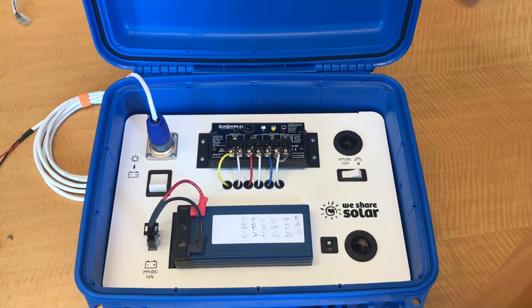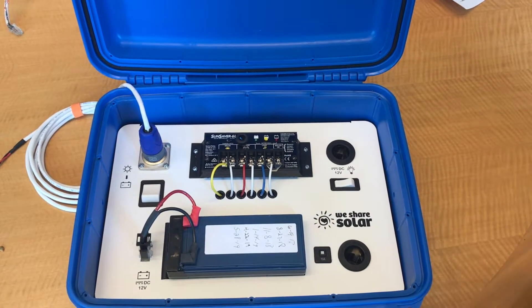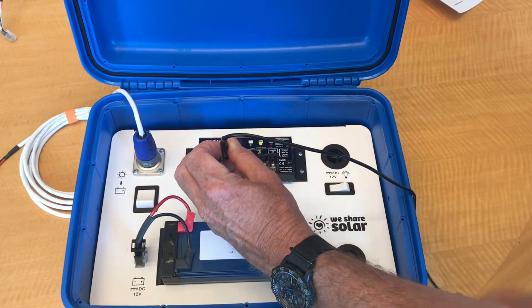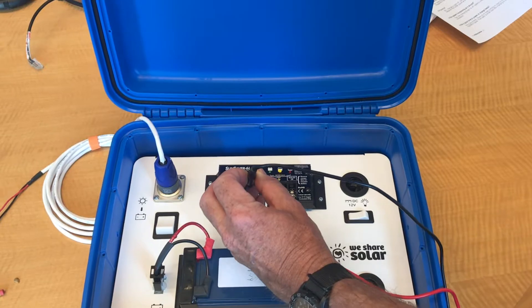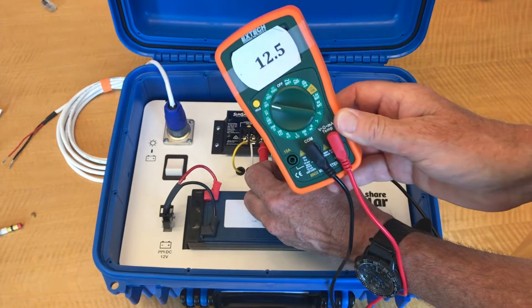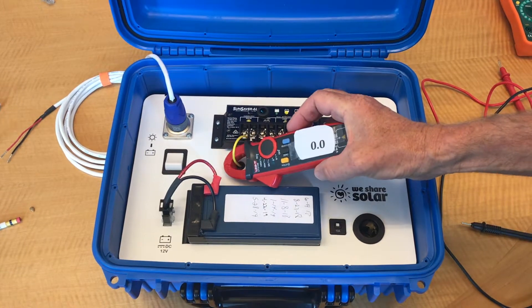We're now going to jump to situation number four on the PowerPoint. In this case, it is no longer sunny outside, so I want to show you what it would look like in terms of gathering data. Let's first measure the solar volts — we go to the charge controller and go to the solar terminals. You can see that we're getting zero volts from the solar terminal. This makes sense because the charge controller has disconnected the solar from the system. Next, we measure the battery voltage — red probe on the battery positive and black on the battery negative — and we're getting a reading of 12.5 volts. We then clamp onto the solar positive wire and we're getting zero amps.